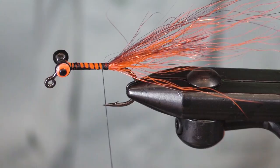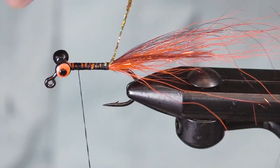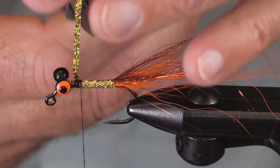For the body, let's use this gold hollow flat braid. I like Laggerton Hairline — makes a very nice product as well. You could use chenille here, you could use gold chenille — there are all sorts of options. I like it just like this.